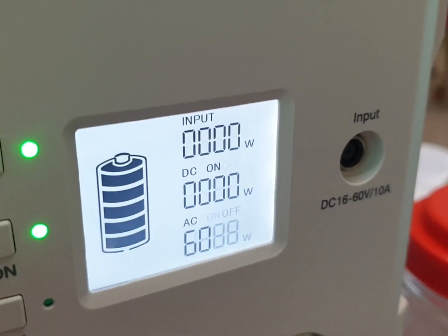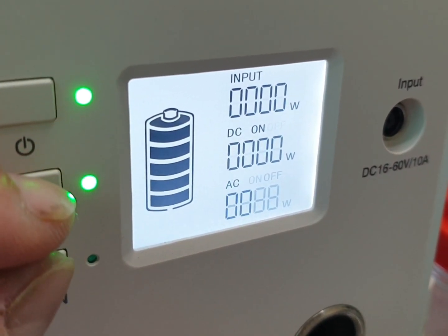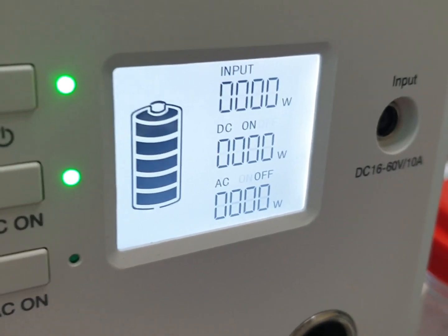Now it's at 60 Hz. To exit this setting, press both the DC and AC buttons together, and that's it.